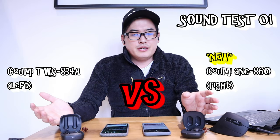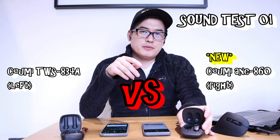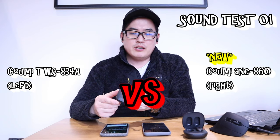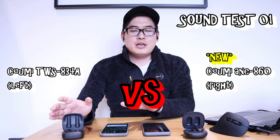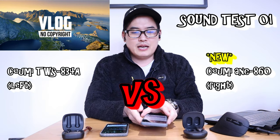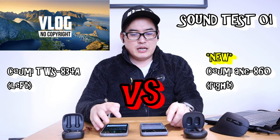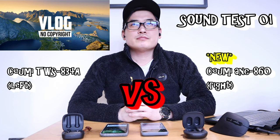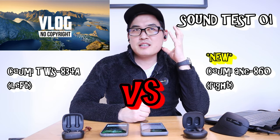Here we have the latest model, the ANC 860, connected to my Samsung Galaxy S20 Ultra, and the previous model, the TWS 834A, connected to my Pixel phone. I'm going to play the same music track simultaneously - 'Happy Life' by Fred G, which is copyright-free - to see how the sound compares. Here it goes in noise cancelling mode.